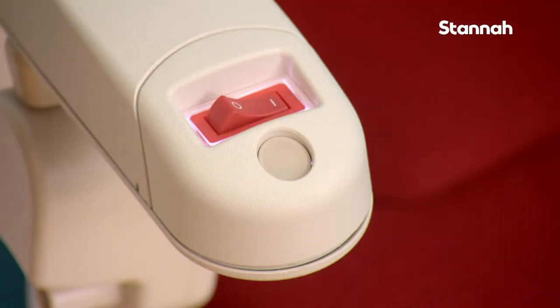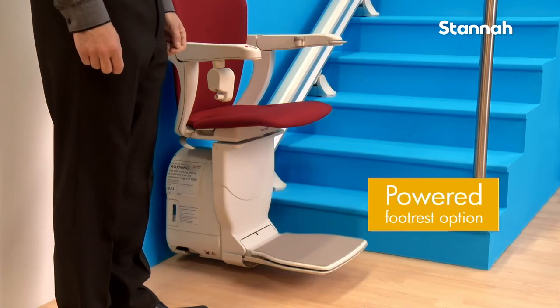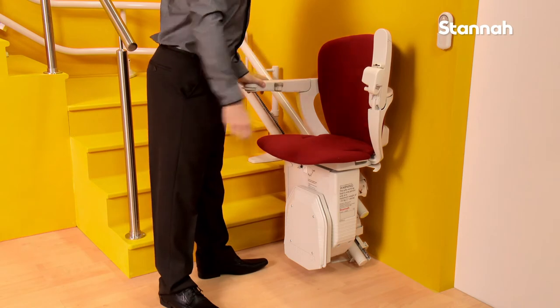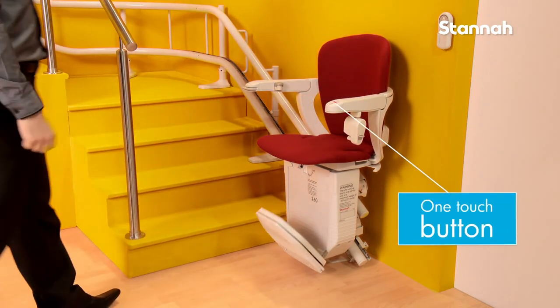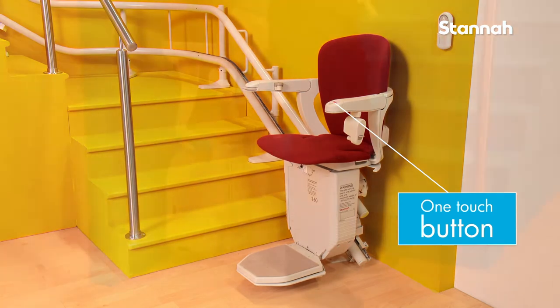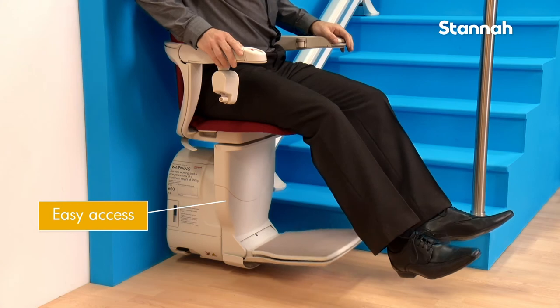Our powered footrest is an optional extra and is fitted at the end of the chair arm where you can easily reach it. Just one touch of the button is all it takes to fold or unfold the footrest independently of the seat and arms. Sometimes it's easier to get in and out of the stairlift with the footrest folded out of the way.